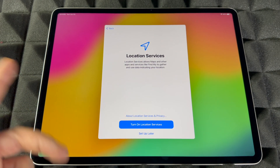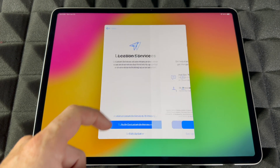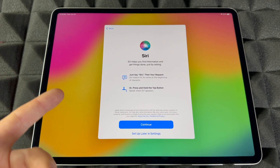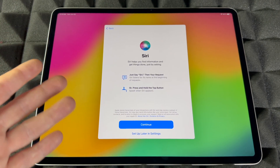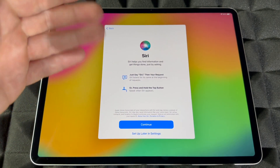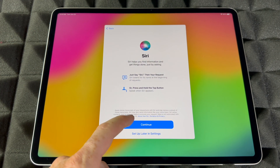For Location Services, you can set up later if you don't want to import personal information, or turn it on to use GPS and similar features. For Siri, same deal — set up later in Settings if you want to keep things private, or tap Continue to use Siri.